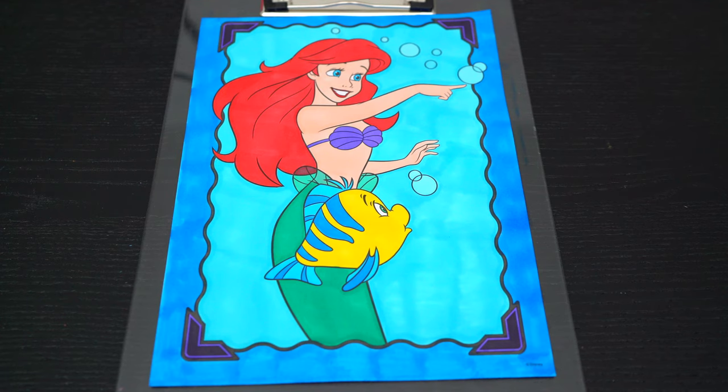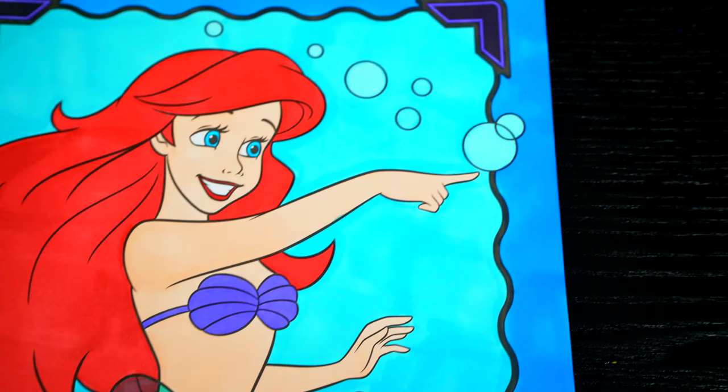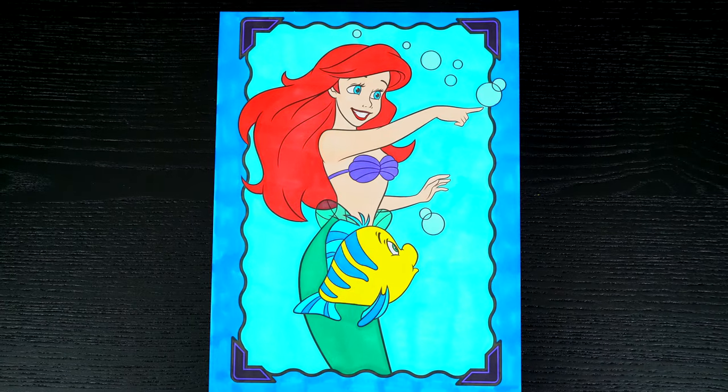Okay, I'm all finished! Wow, this picture turned out so pretty! Ariel and Flounder both look so adorable! These two are just the best friends under the sea!